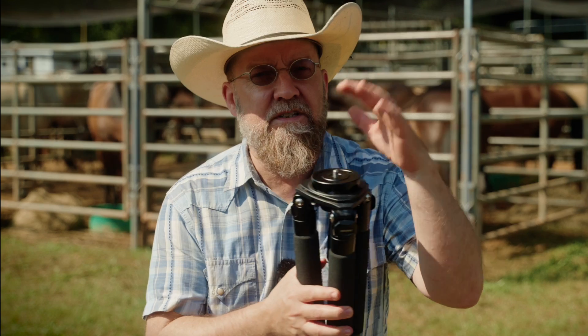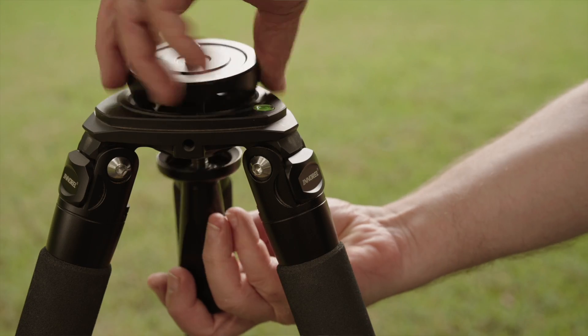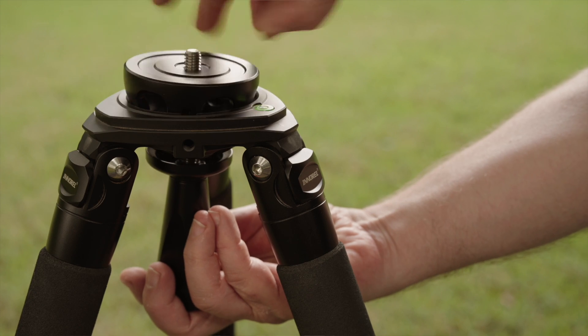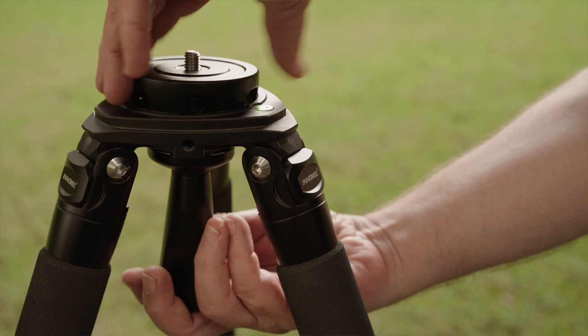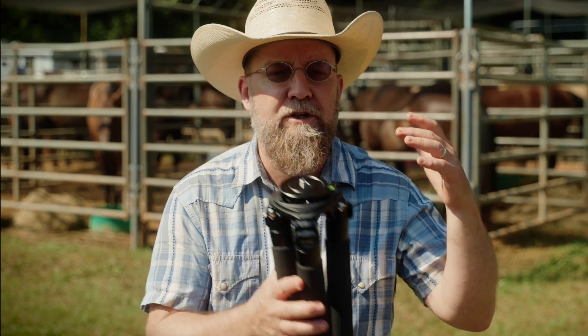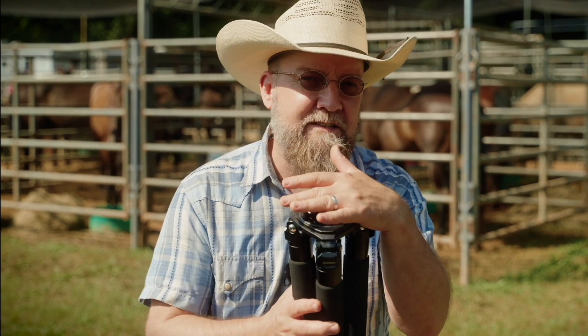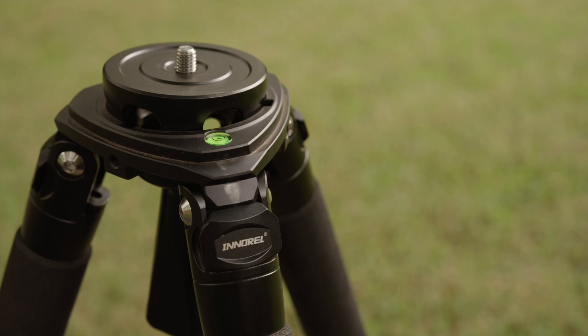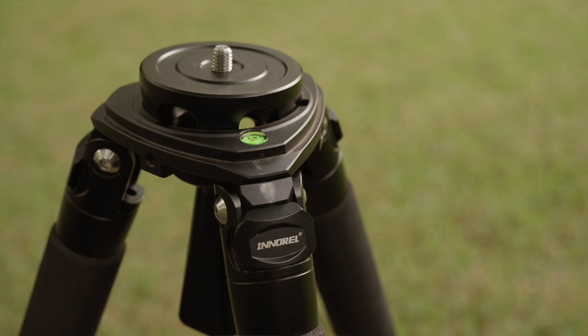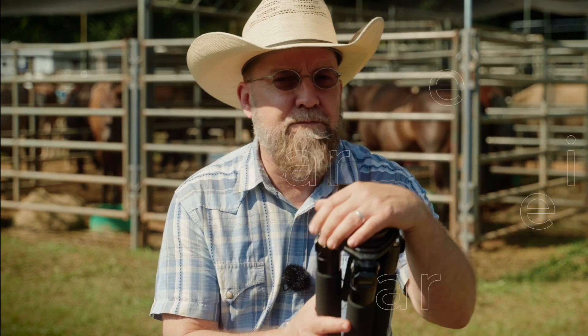The bowl is 75 millimeters and allows for 20 degrees of travel, which seems like a lot — 15 degrees is more the standard. The bowl section is made of black anodized aluminum and has a pair of quarter-20 inserts and one 3/8-inch threaded insert. It's also got a spirit level built right into the top so you can see if you're level or not.